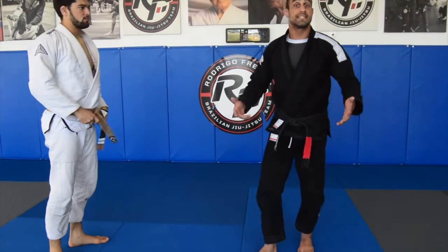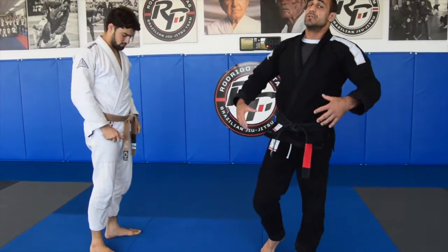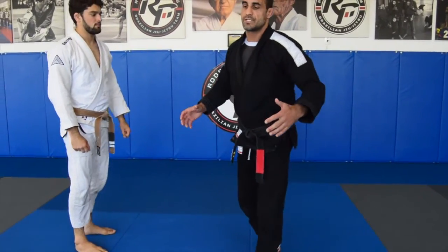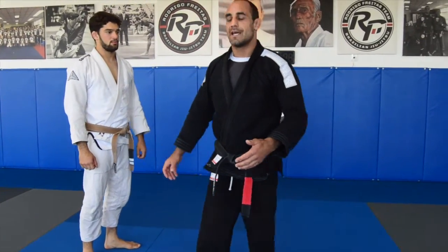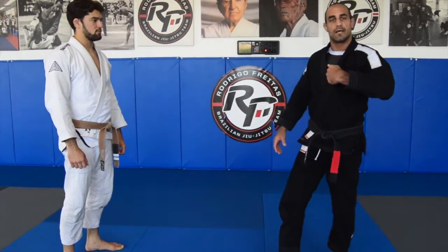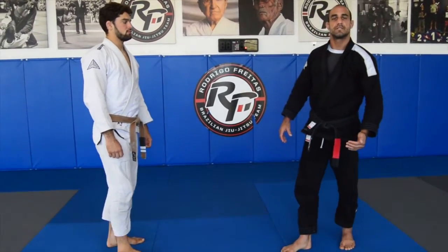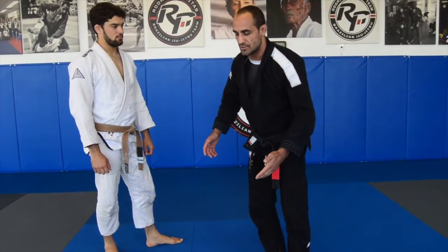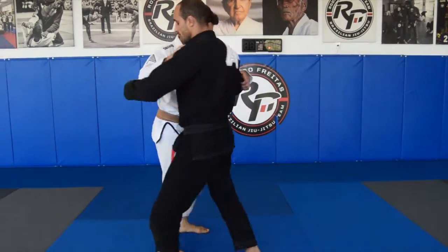The opponent might think you're going to pull guard, or they might think you're going for a takedown, so there's always a reaction to that. In that reaction, he usually starts moving forward. I don't want it to end up in a single leg — I want a very easy ankle pick. It's like he's falling forward: he thinks 'okay I'm going into his guard' and then he ends up on the bottom.